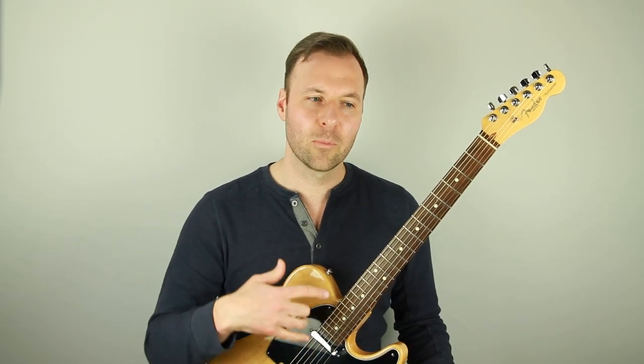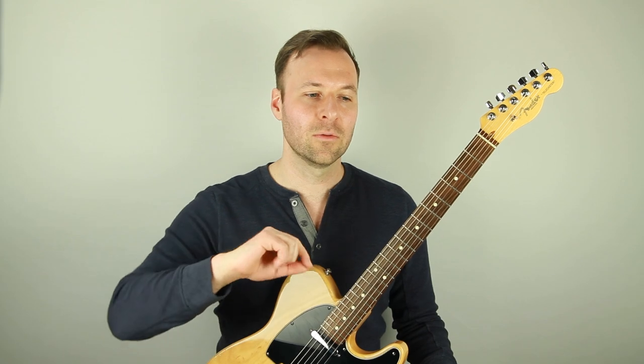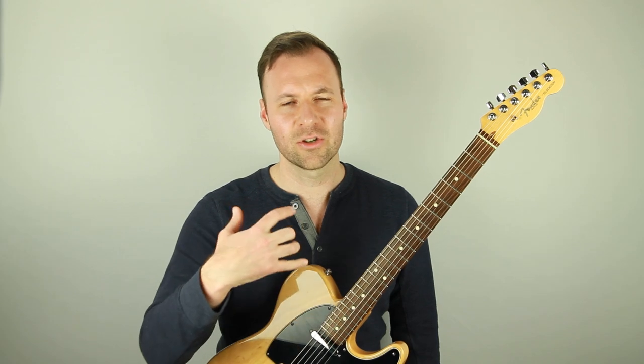And today I want to talk about doing scale runs that are smooth and kind of slick and light sounding. It's really good for our technique to incorporate slurs and legato playing into our scales. So I'm just going to show you a very simple kind of descending scale run and exactly where to use the slurs.